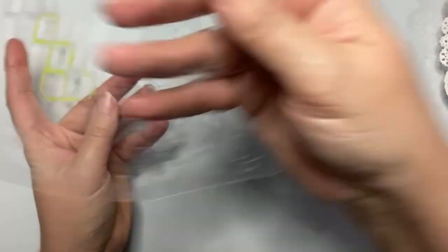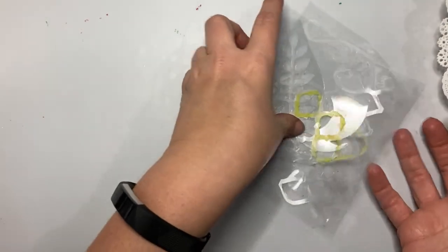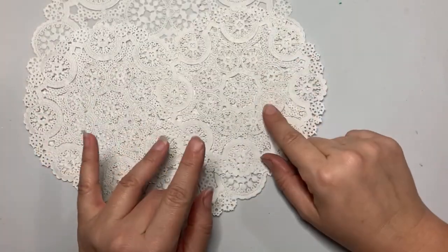More dies — you just die-cut it out of craft plastic and you have your very own stencil. You can also use punches to punch a bunch of circles or dots. I'm also going to try experimenting with some doilies and see how that goes.